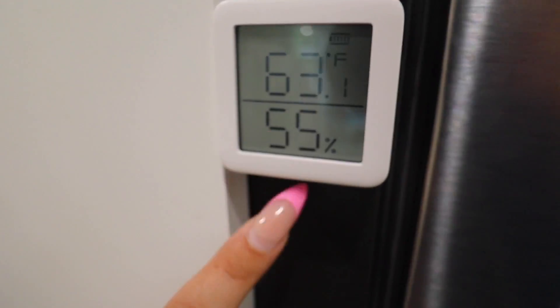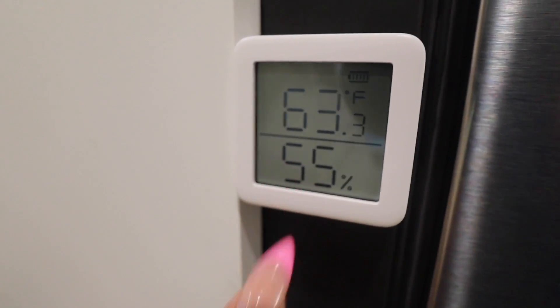Over here we have the Thermometer and Hygrometer, which literally shows the temperature and humidity in real time. Right now our humidity is at 55 — in the good range. The temperature is showing 63 degrees, which is cold. Another great thing is you can check all of this on your phone too, even when you're not home — so you can remotely tell someone to turn up the heat.